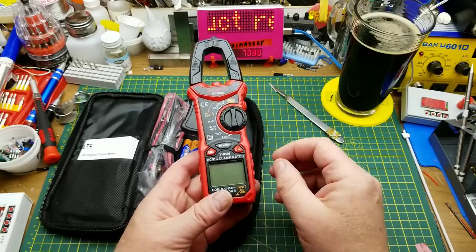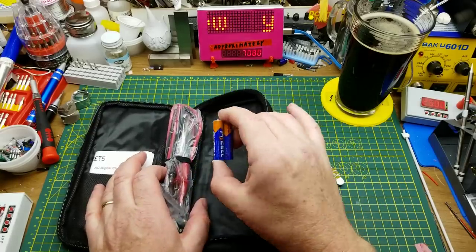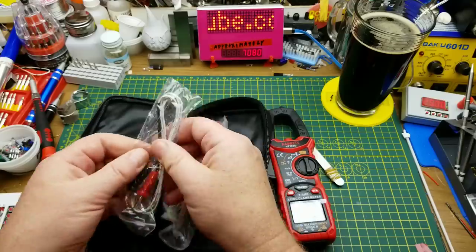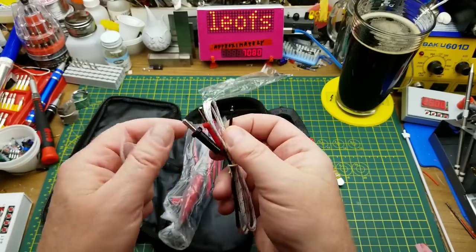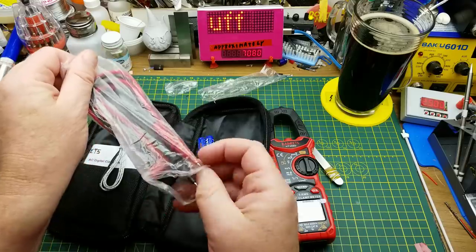In the package, as you can see, there is the meter itself, a couple of triple-A batteries, an assortment of leads and probes, and a thermocouple — so it can obviously do temperature readings, at least I hope it can.